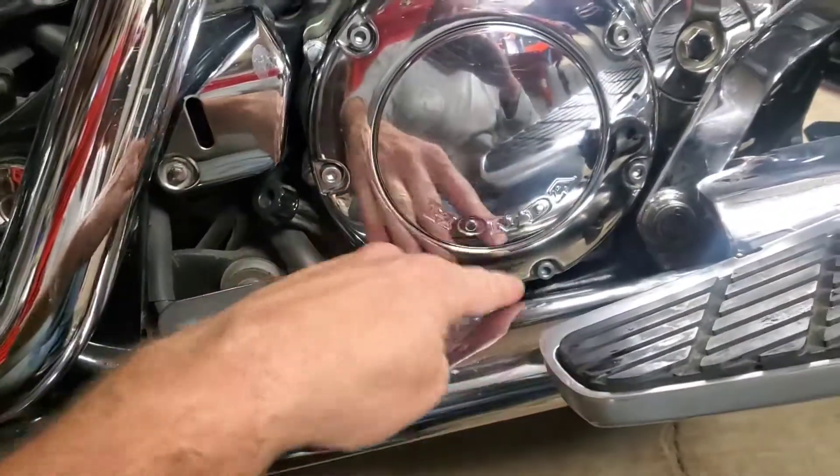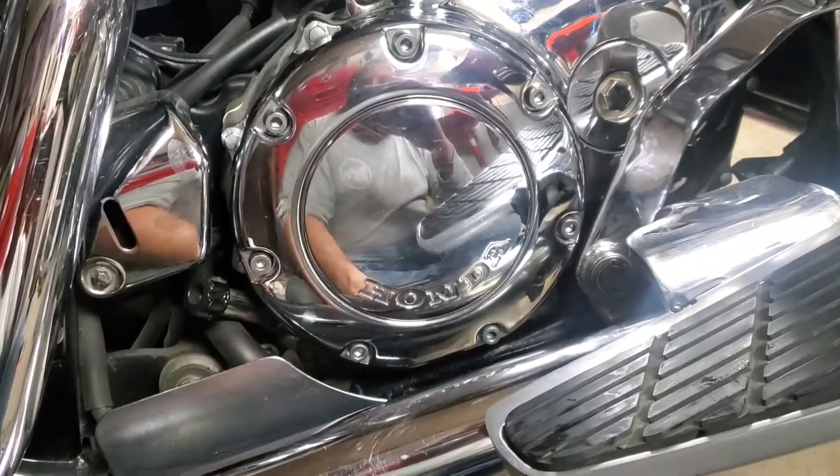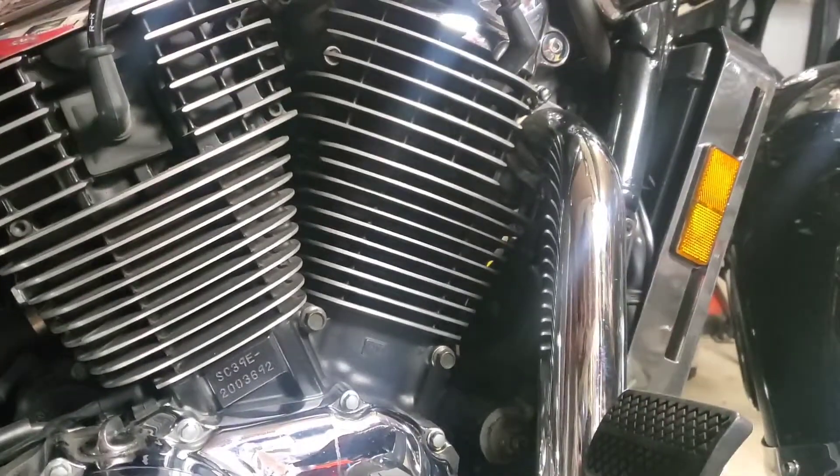Those Vance and Hines pipes go so low but I was actually even able to get this done — I didn't even have to loosen an exhaust or a shroud or anything, so that's awesome.